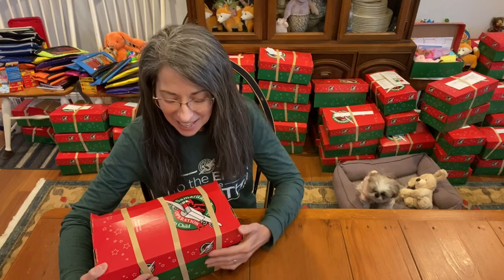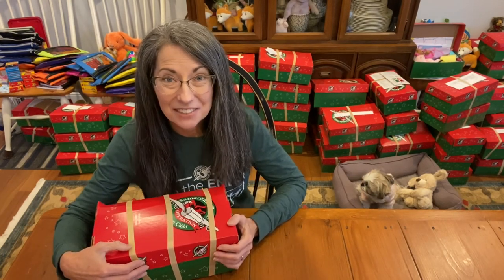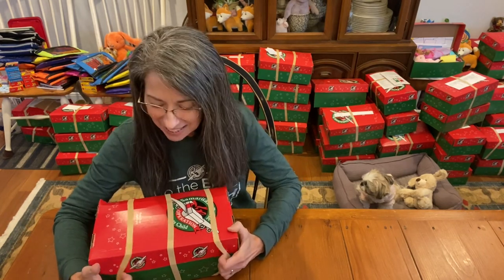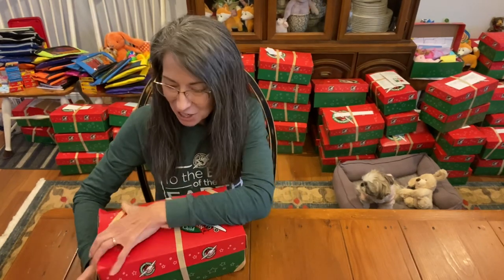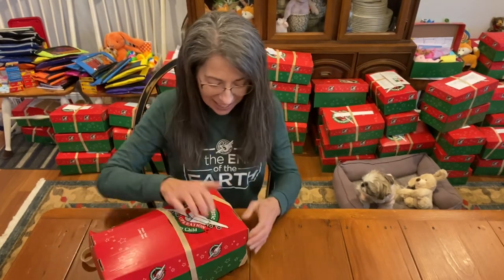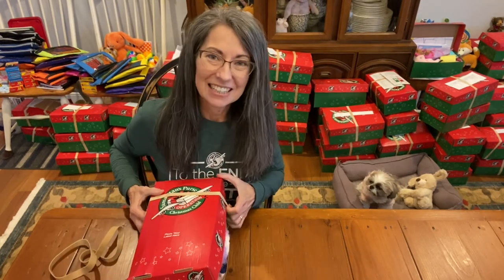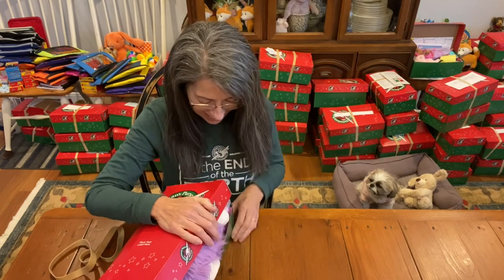I just kept putting it off because I thought it would be too hard, but it turns out as long as you have enough little gems on hand, it comes together beautifully. I know the children who receive these big plush are going to be thrilled. Some of these are so big, but the trick is to squeeze down the air with the rubber bands — I just lean my whole body on it and push down, and it works.